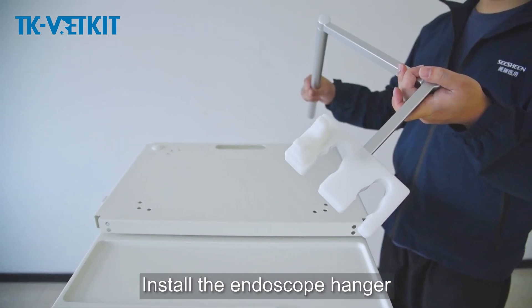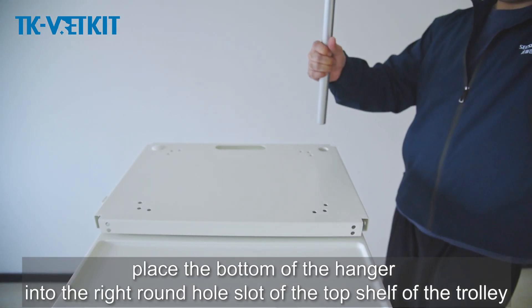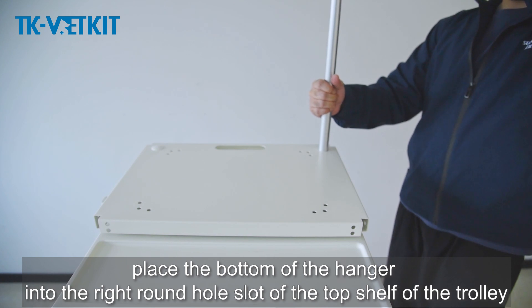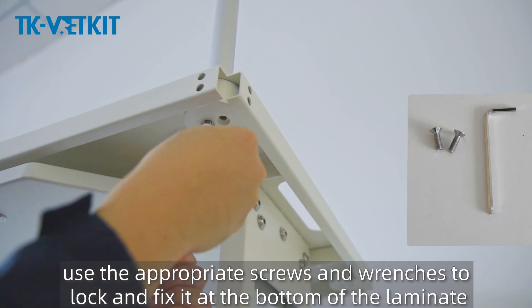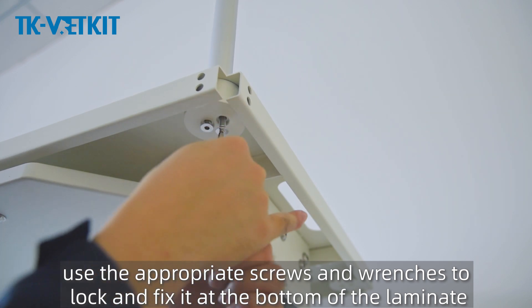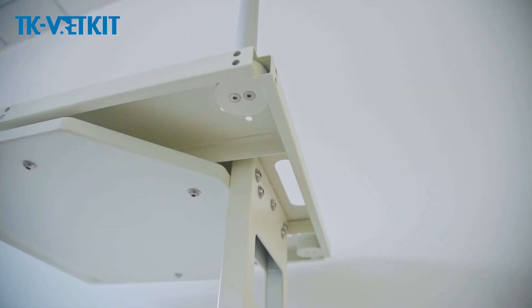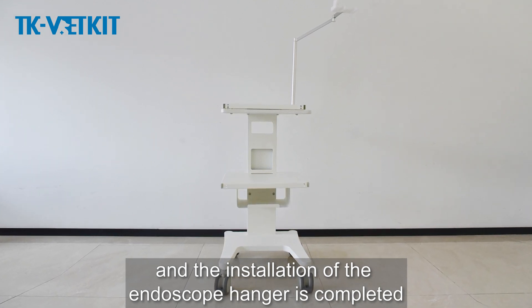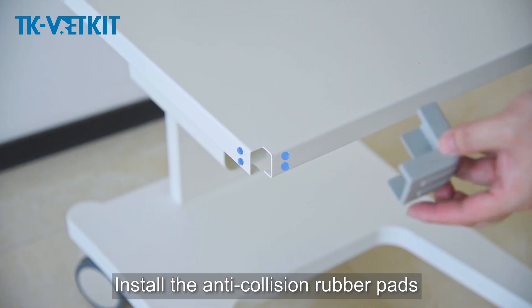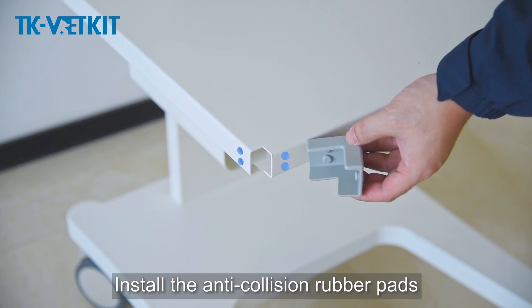Install the endoscope hanger: place the bottom of the hanger into the right round hole slot of the top shelf of the trolley. Align the screw holes, then use the appropriate screws and wrenches to lock and fix it at the bottom of the laminate. The installation of the endoscope hanger is completed.